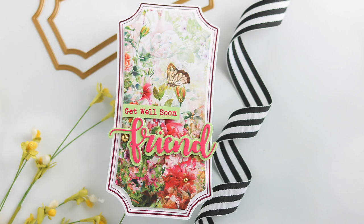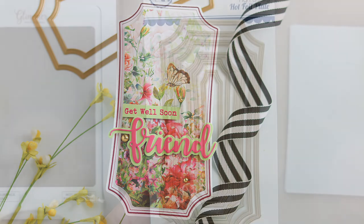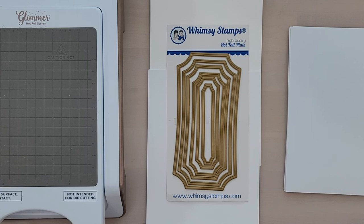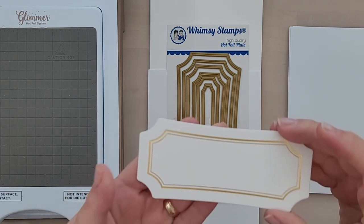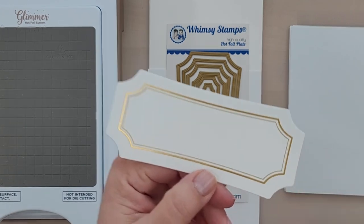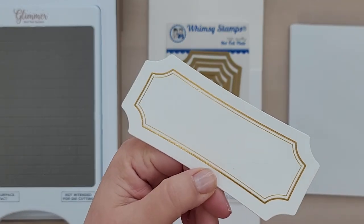Now all of these products are sized for the very popular Mini Slimline cards. However, you can use these products on all sizes of cards and other paper crafting projects. Here's a closer look at the foil design. You have a thin inner line with a thicker outer line.